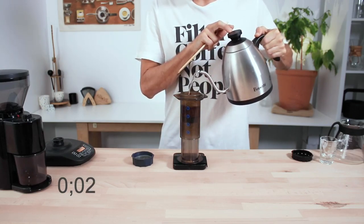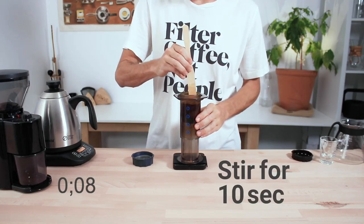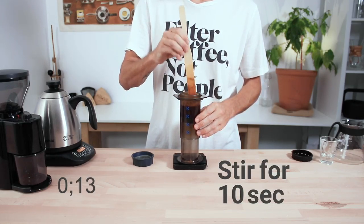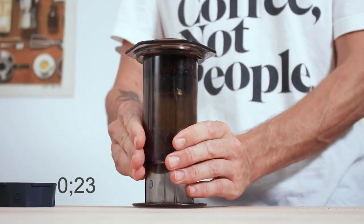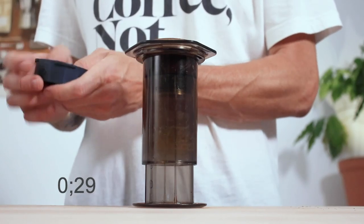Here's where you start your timer. Agitate the grinds for 10 seconds. Press down slightly on the chamber to remove any excess air within the brew chamber, then screw the Prismo cap on nice and tight.